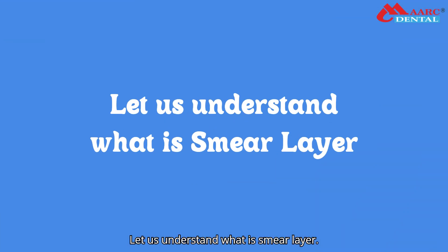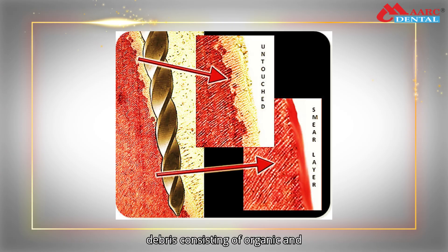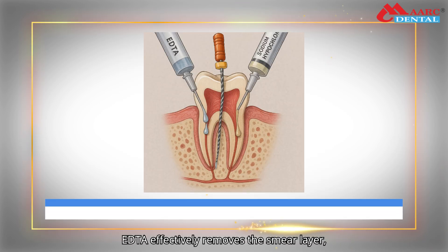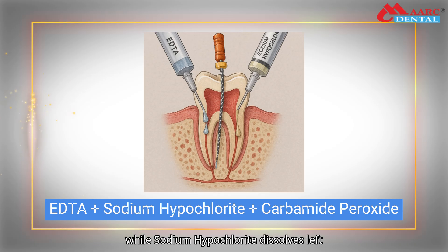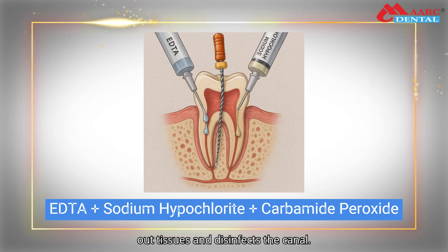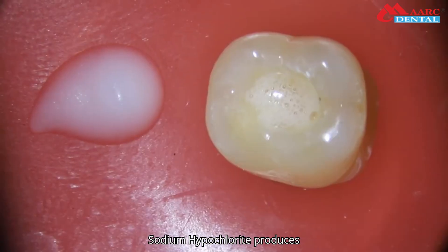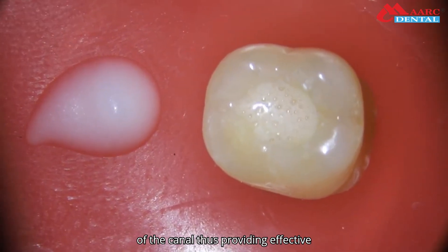Smear layer is a thin, amorphous layer of debris consisting of organic and inorganic materials on the walls or surface of the canal. EDTA effectively removes the smear layer, while sodium hypochlorite dissolves left-out tissues and disinfects the canal. Carbamide peroxide in combination with sodium hypochlorite produces effervescence which pushes the debris out of the canal, thus providing effective cleaning.